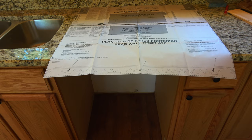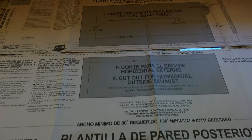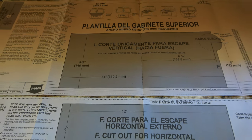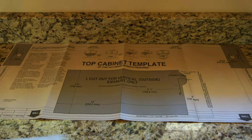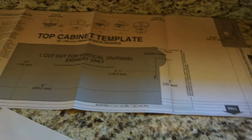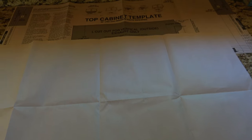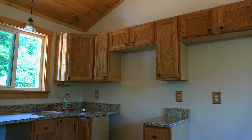In this picture you can see my window trim. This is the template for the microwave I'm about to install. It says 'Plantilla del Gabinete Superior' in Spanish up top, and here's the English section. One section was just blank — but it's not rocket science. You basically hold it up to the wall and mount everything the way it's supposed to go. You notch out your holes where they're supposed to go, and that's what you're going to see me do here.